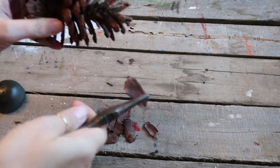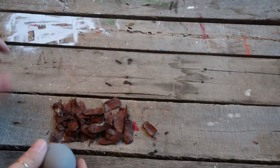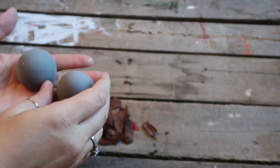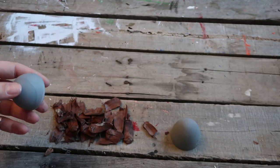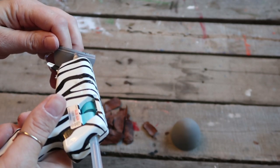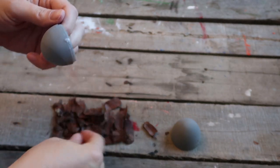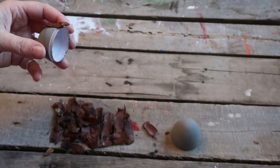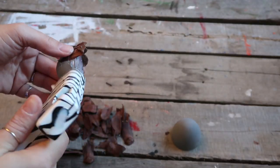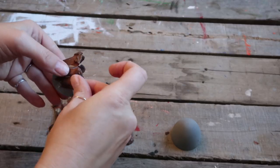First I started off with the gray egg — you can use any color you want. I'm just using a little bit of hot glue to secure these little pieces from the pine cones, and you're going to layer them on top of each other and stagger them to give it that acorn top look. This one turned out a little bit taller than I wanted, but I still think it came out kind of cute and unique.